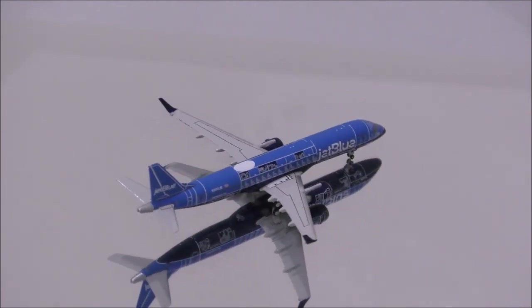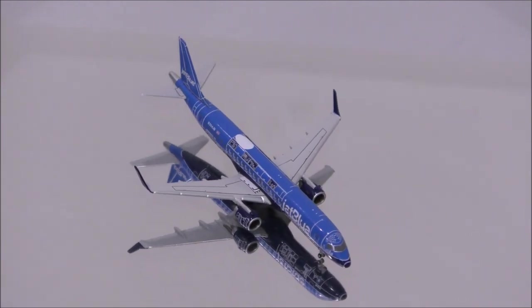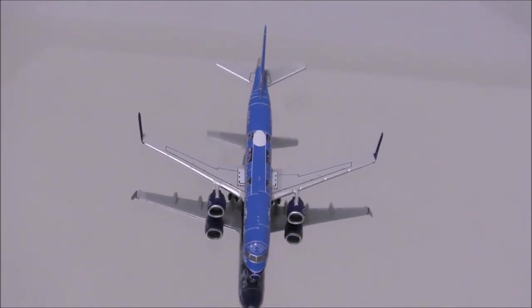The mold is fantastically done. The only thing I don't like about it is that they didn't put a dome on top and instead painted it right onto the fuselage.